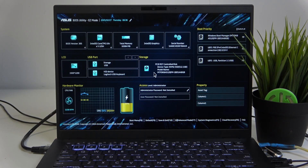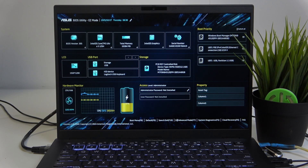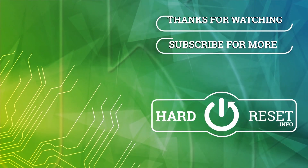And we're done. If you enjoyed this video and consider it helpful, leave a like, subscribe, and thanks for watching. Thank you.